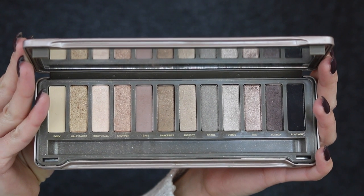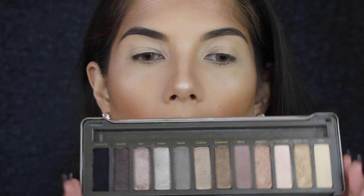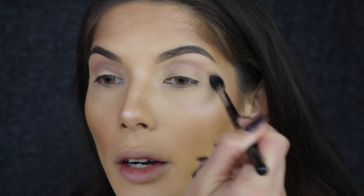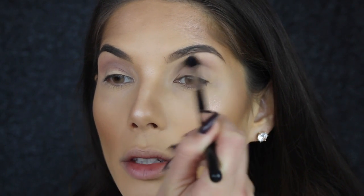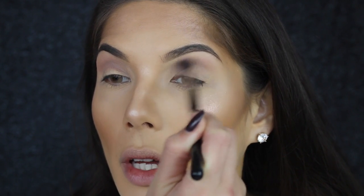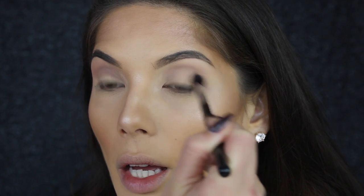This palette is the Naked 2 palette from Urban Decay. I'm going to use the color Tees right in the crease with the Sigma E38 diffuse crease brush. I forgot to mention that I primed my eyes previously with the MAC Soft Ochre paint pot. I really like this brush because it's fluffy enough to blend out the shadows and also dense enough to move them around.